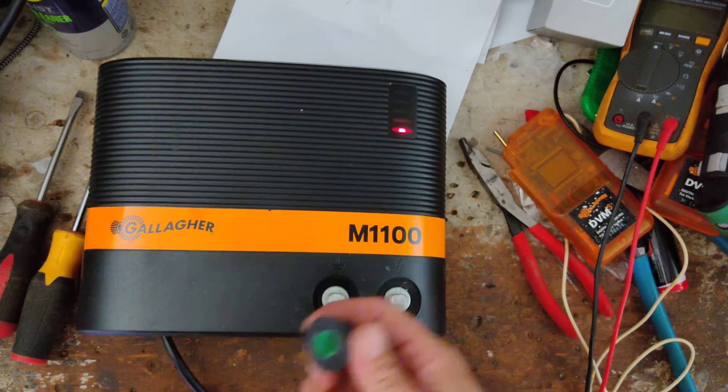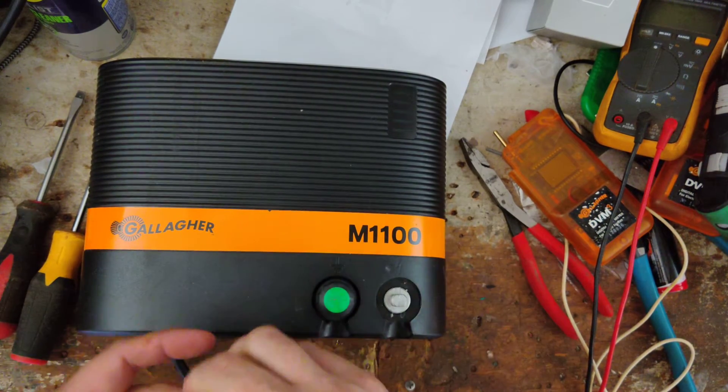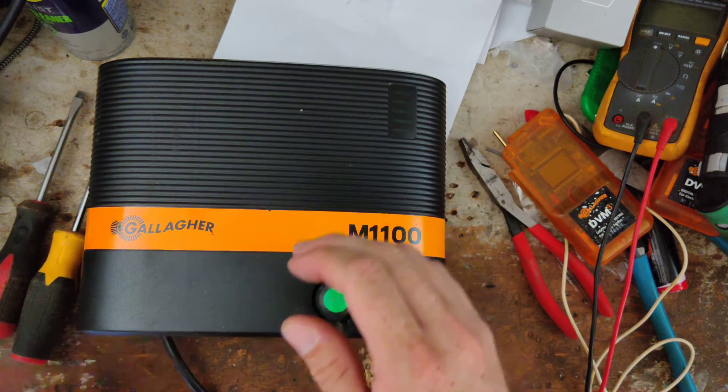Very well made units. They're just not cheap to buy, but you are paying for quality. Not cheap to fix, but they are cheaper to fix than to buy a new one.